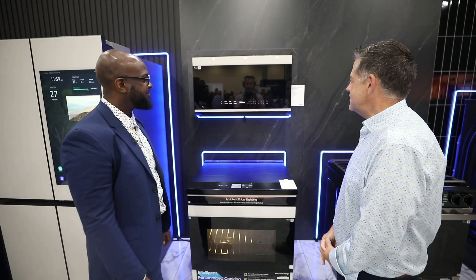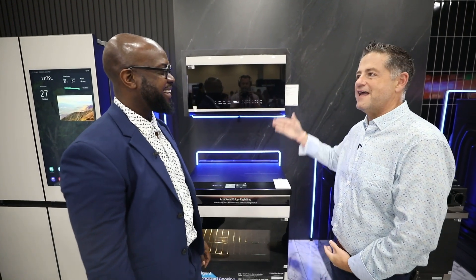Awesome, great — thank you Breon for showing us all things Samsung and the new Samsung microwave. Thank you, thanks for stopping by.